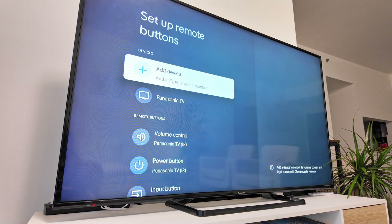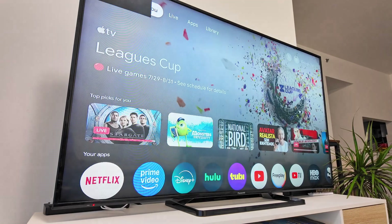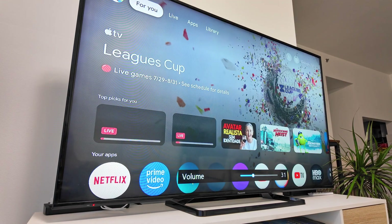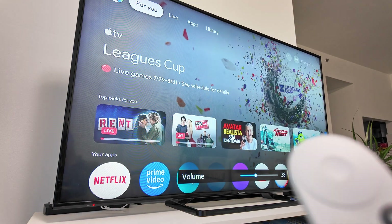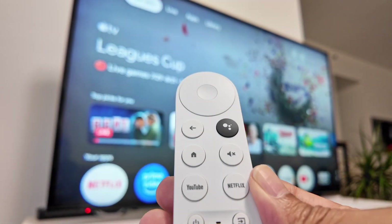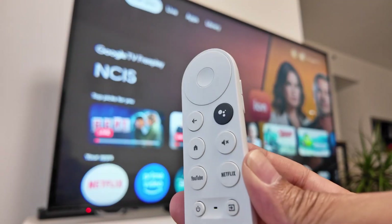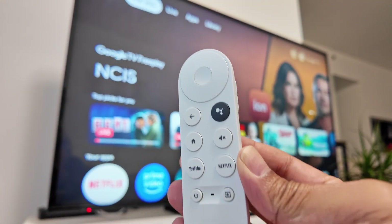Done! Now I have the volume and everything working. I can just press the button and control the volume — super simple. Back to home and my volume is working fine. That's how you set up the Chromecast or Google TV to have volume control over your TV. I hope this helps — leave your comments, give me a thumbs up, and I'll see you in the next video.